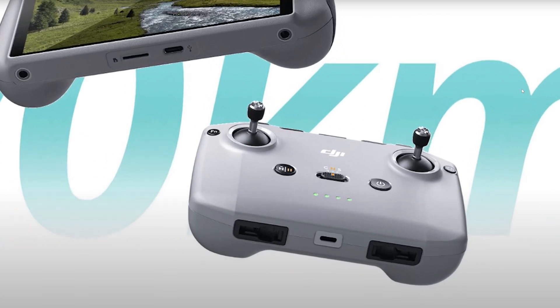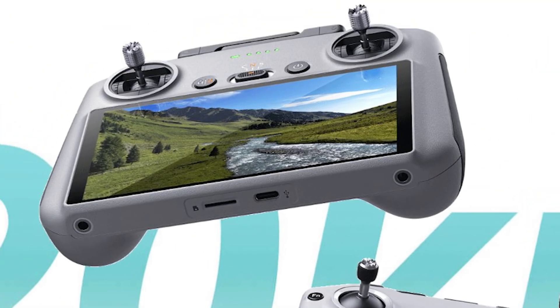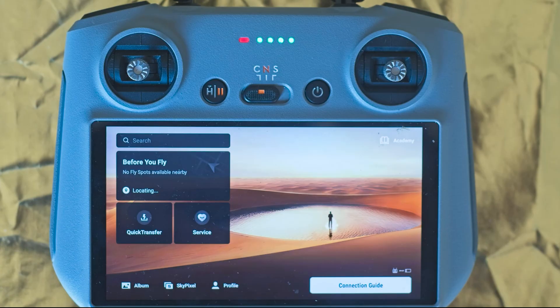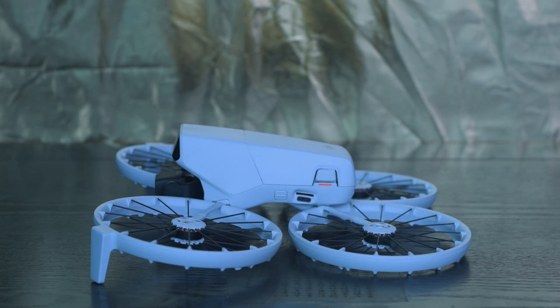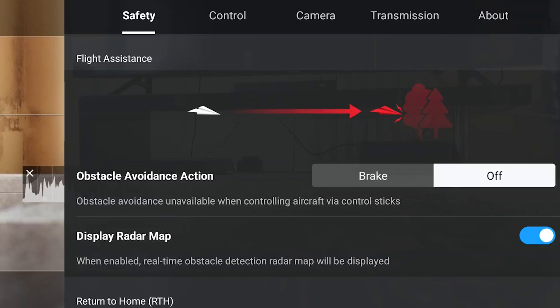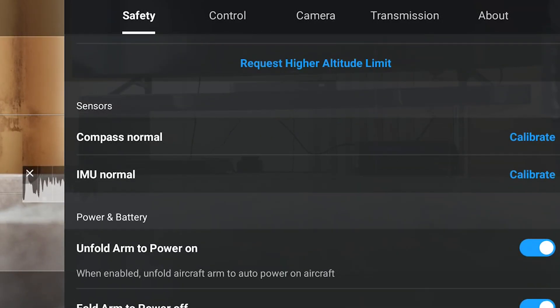The calibration can be performed with the Flip connected to a remote controller or a remote device like a smartphone or tablet. I will show you first how to do it with a remote controller, in this case the RC2. Choose an area free from metal and interference, and place the Flip on a horizontal, perfectly flat surface. Turn it on making sure to have at least 50% battery for both the drone and the remote controller.